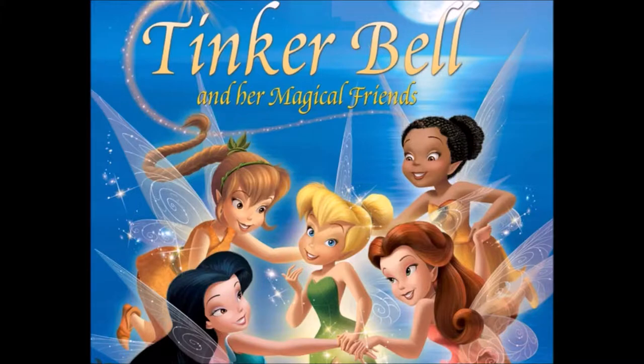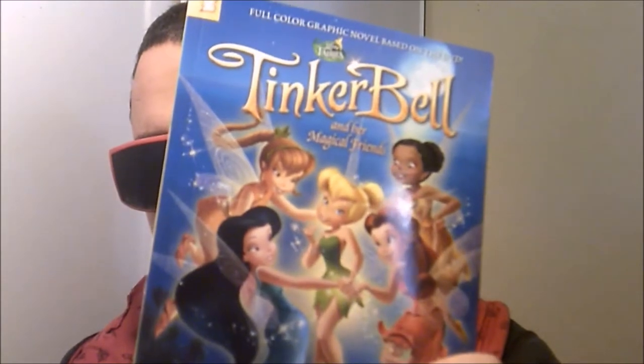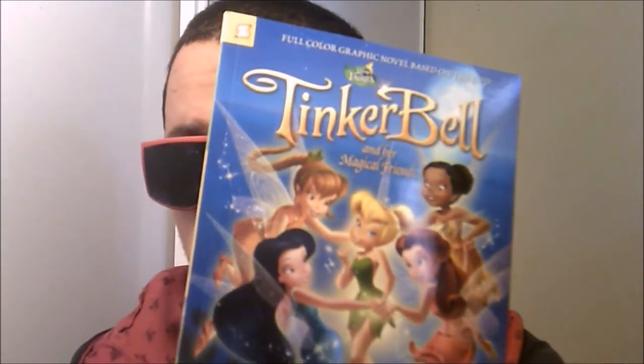Howdy everyone, it's me once again, the one and only Killer Dan, and today I'm still continuing my Disney movie marathon. This time around I'm going to be reviewing a book — yes, it's a book related to movies so it's still movie-related. I want to review more books anyway, and I don't really review enough books on this channel. So might as well make it be a Tinkerbell book — the comic book entitled 'Tinkerbell and Her Magical Friends.'